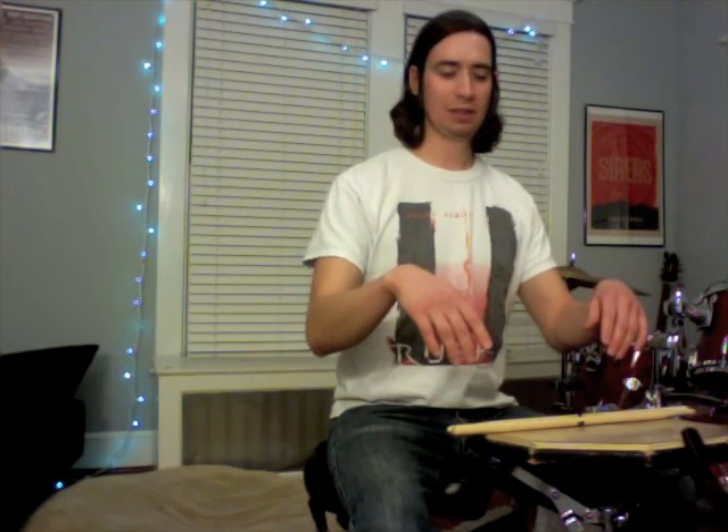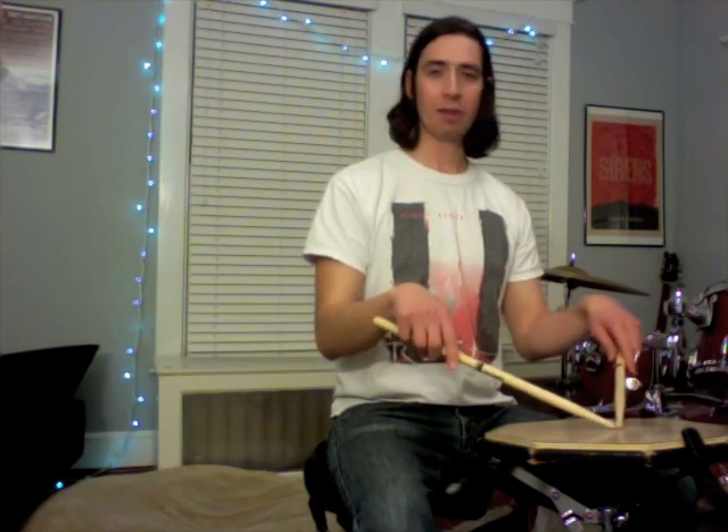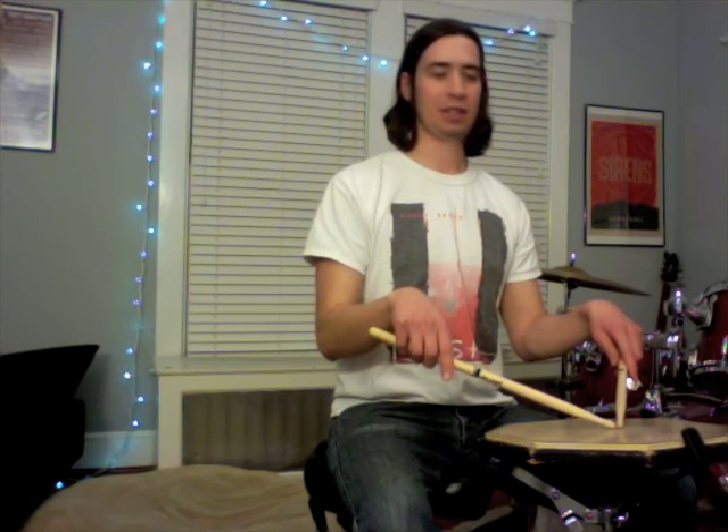Set your sticks down for a second and just let your arms comfortably fall to your sides — everything's totally relaxed. Now bring your hands back up and you'll see that your wrists are naturally in a loose hanging position; they're not locked like you're riding a bike, they're just hanging here. So then pick up a drumstick and put it into your hands in that position — same with the other side — and this is your starting point for playing.